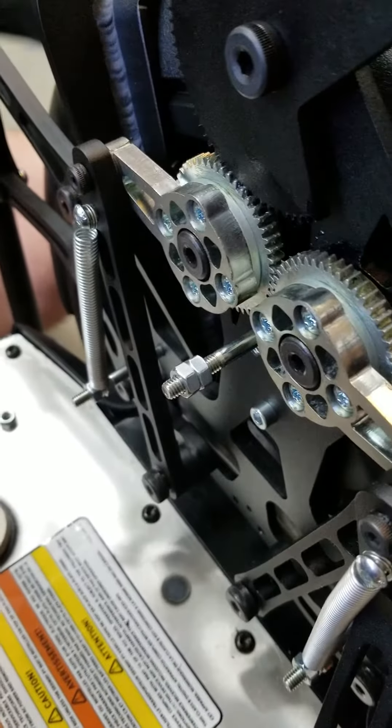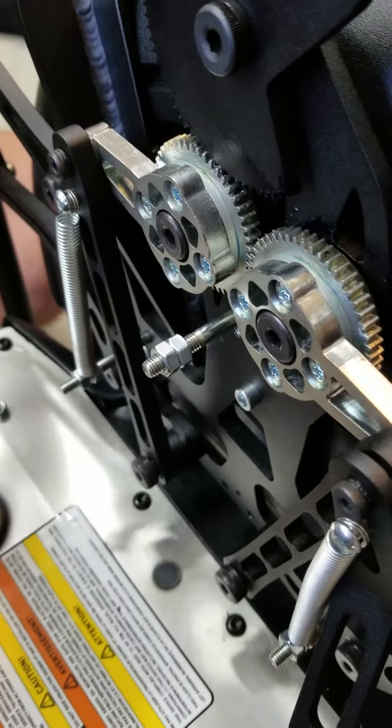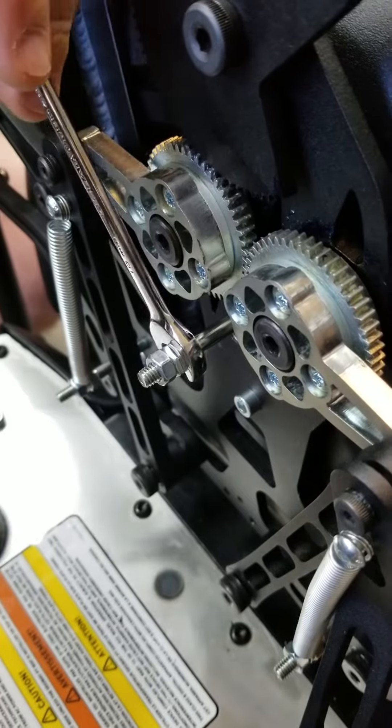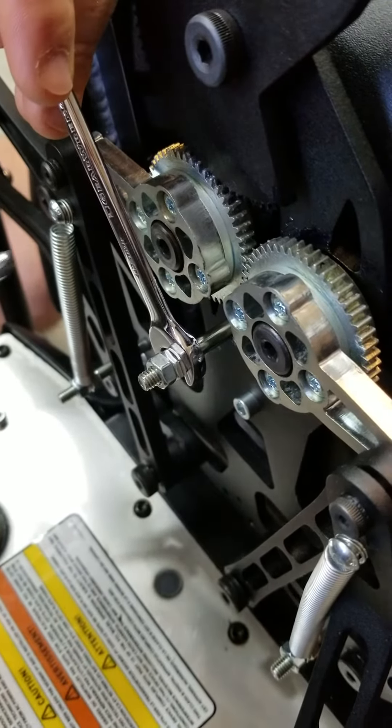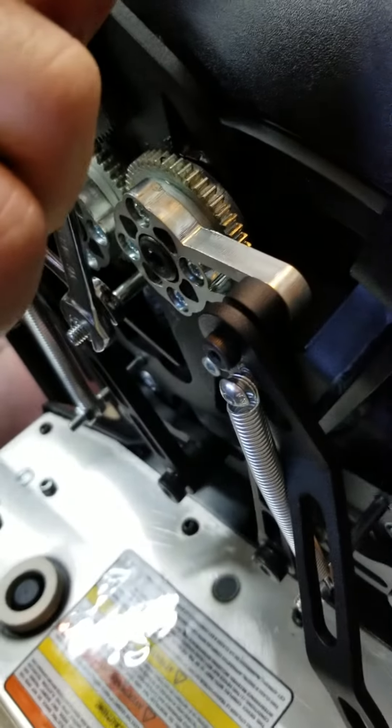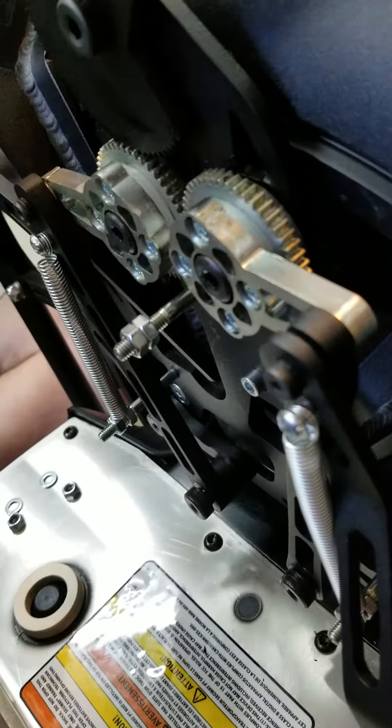Go ahead and tighten the two nuts towards each other. You will put one wrench on the inside and one wrench on the outside nut and tighten them towards each other so that they lock in position.